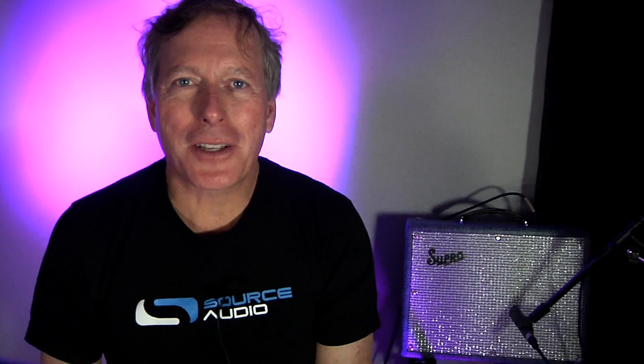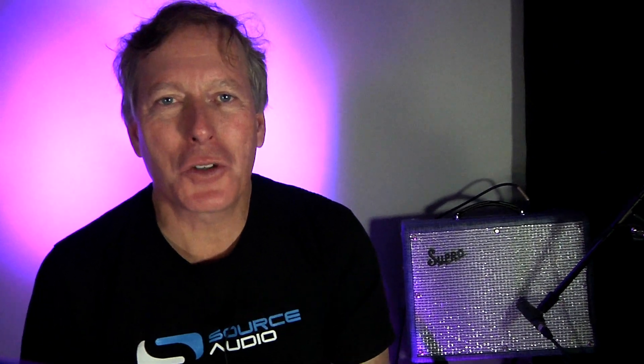Hi, Roger Smith from Source Audio here. Many of you have asked us about using the neuro technology with Bluetooth so that you can use a phone to wirelessly communicate with your Source Audio pedals. Today I'm going to show you how that can be accomplished.